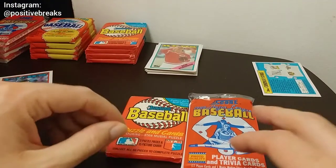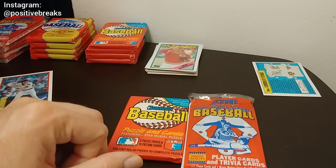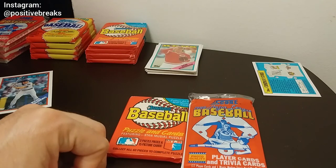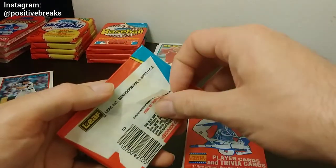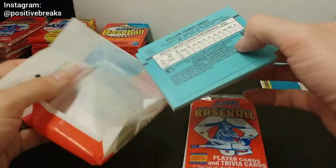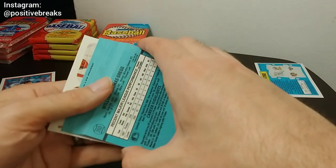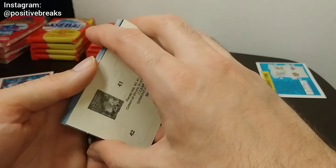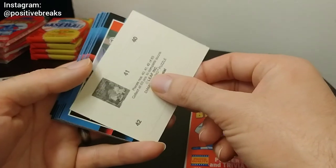Okay so rookie mistake — my memory card ran out of space. Fortunately I didn't lose anything; my phone stopped it before I could erase anything, and now I'm working off internal memory. So let's go ahead and open the next pack. Give me some comments, give me some ideas on what you might think would be better for this pack war — do you think it'd be better to just look at the cards and pick a winner, or make some sort of point system?